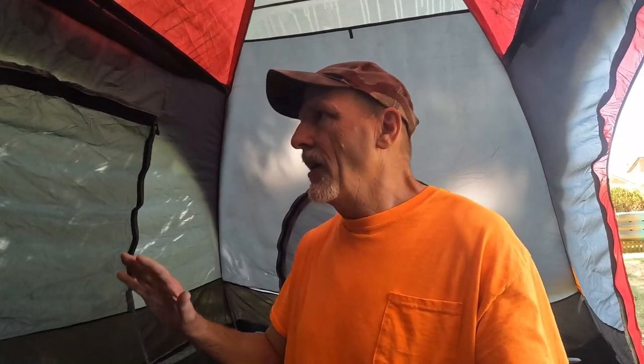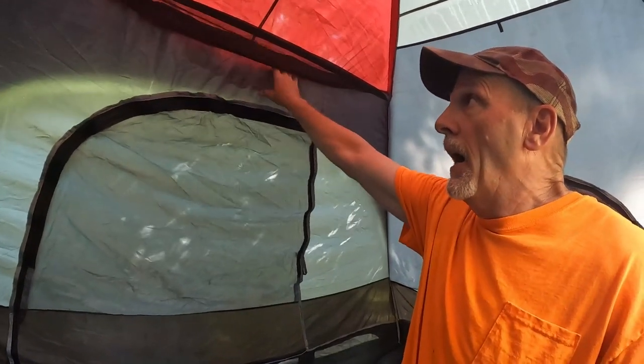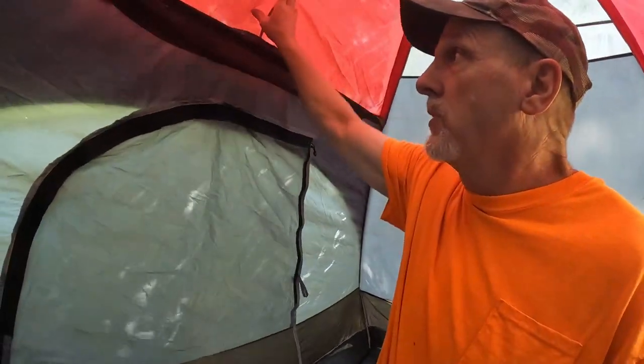We're inside the tent now. I don't know how well you can see this, but there are seams all the way around here. I'm going to get all these seams — around the windows too, though I'm not sure how well I can show you that.